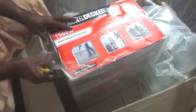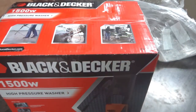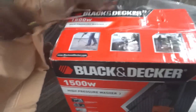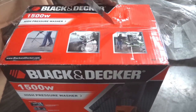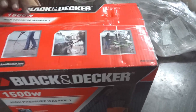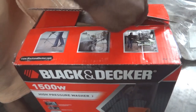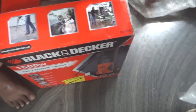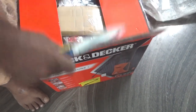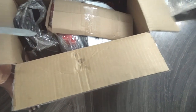I am very eager to unbox this package — I bought it yesterday and I also have Amazon Prime, so I got it delivered in one day. You can also try Amazon Prime if you want something delivered quickly.